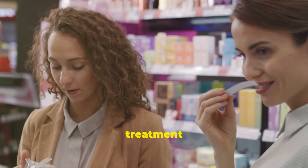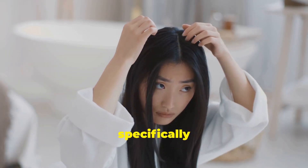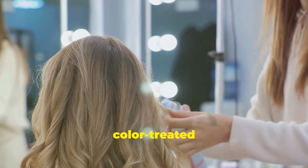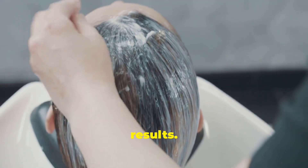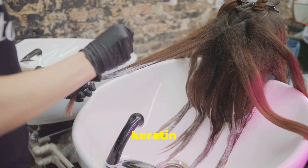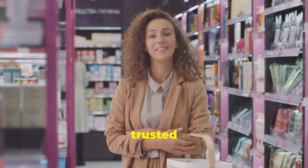With so many keratin treatment kits available, it can feel like navigating a jungle of hair products. The key is to choose a kit that's specifically formulated for home use and suits your hair type. If you have fine or color-treated hair, opt for a formaldehyde-free formula to minimize any potential damage. These gentler formulas are designed to be less harsh on delicate hair while still delivering impressive results. For thicker, coarser hair, you might consider a treatment with a slightly higher concentration of keratin to tame those unruly strands.